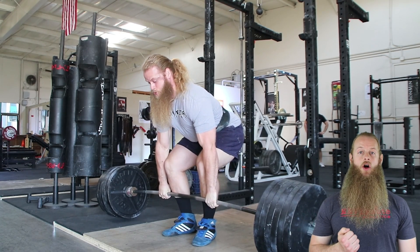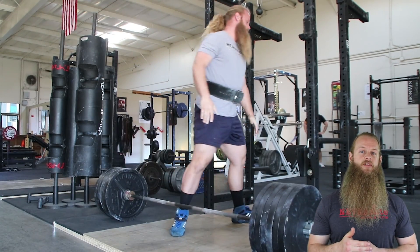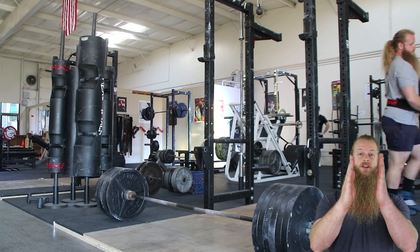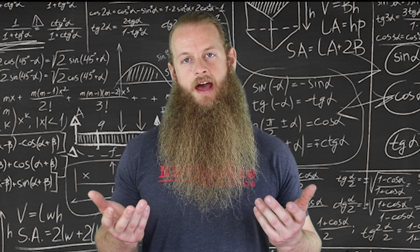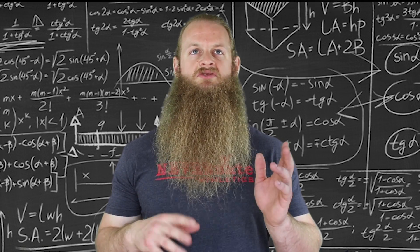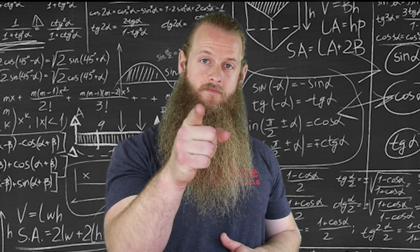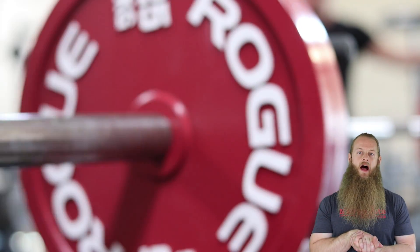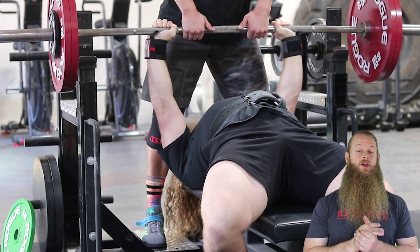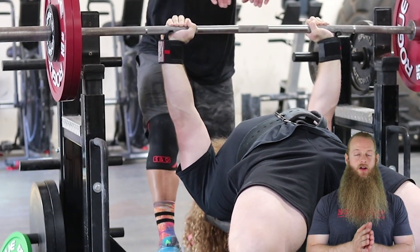So how does one figure all this out? After all, we're all just trying to push ourselves and get a little bit stronger. If you say this is too complicated or too much math, you are being lazy. If you're trying to lose weight and you think counting calories is just too much math, that's the same thing. These numbers can help us keep track of progress — it's not that complicated.